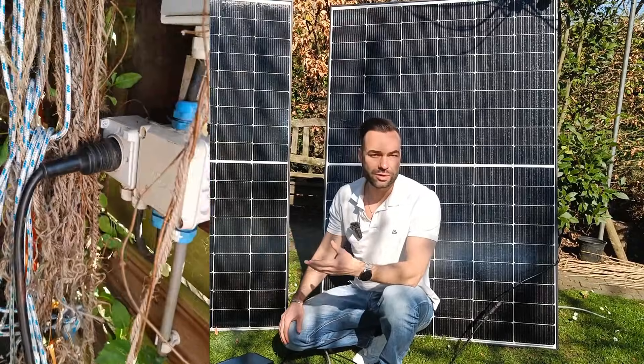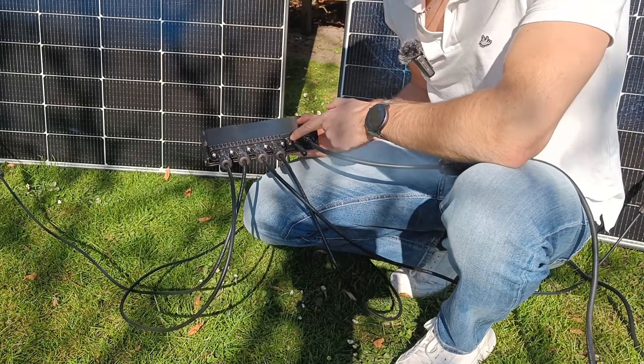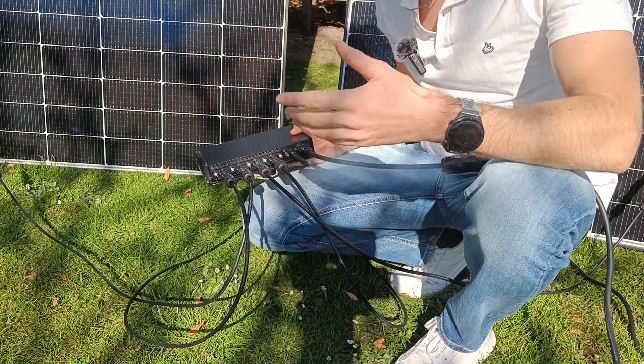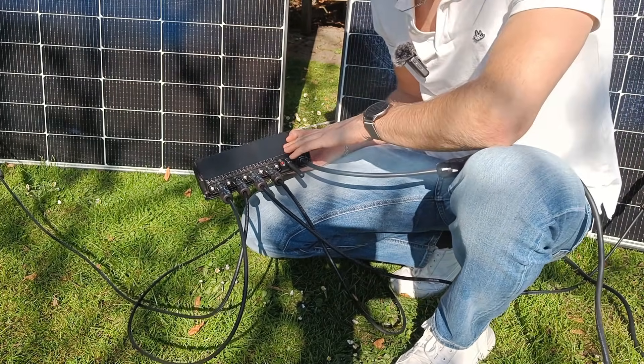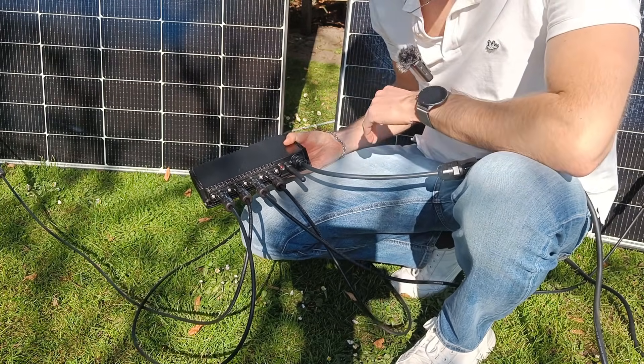Any extra energy will make your meter turn backwards. Right now the red light is flashing, which means the inverter is trying to sync with the grid. Once it has synced, it will turn green — and that means it's sending power back to your home.